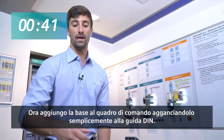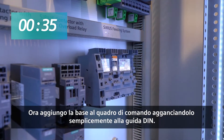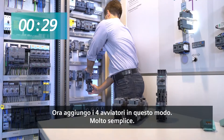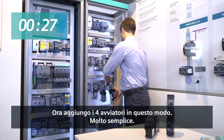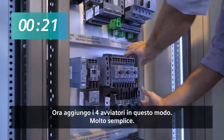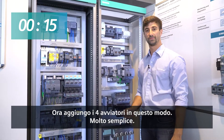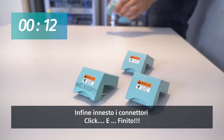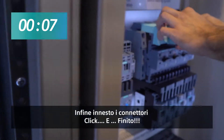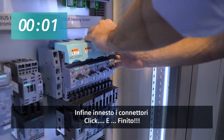I'm now adding the base in the control panel by just snapping it down on the DIN rail. I'm adding now the four starters like so. Very easy. Finally, add the plug-in connectors — click, click — and finish.